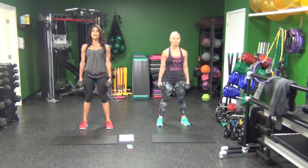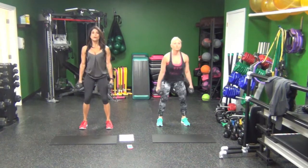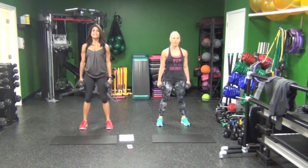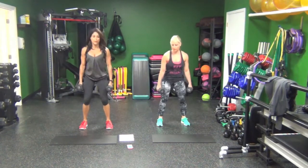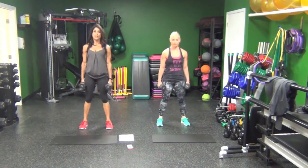Halfway there, guys. 15 seconds left. Two seconds. Rest.